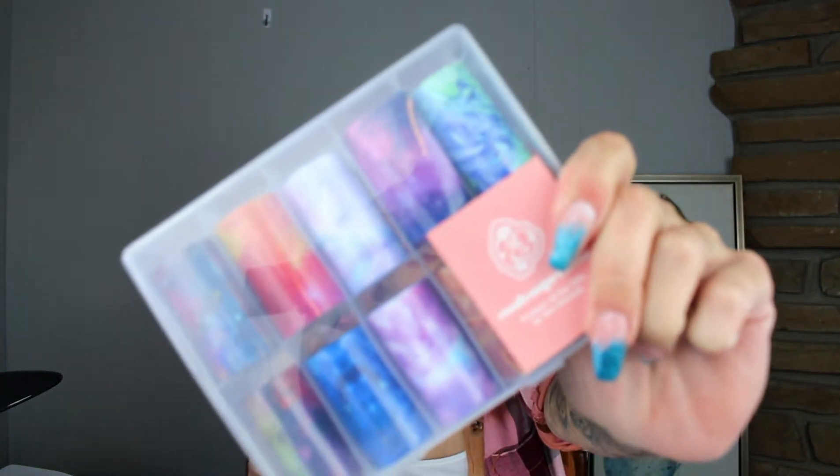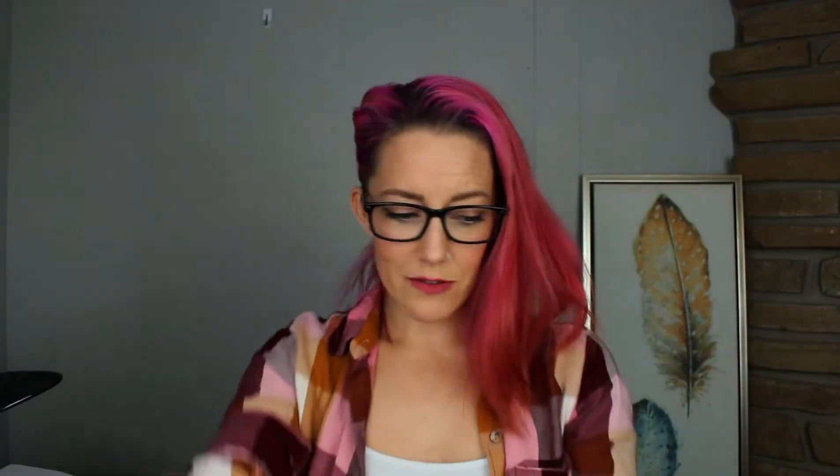My friend Jean sent me the coolest little care package — it was from e-nailcouture.com, which is a really fancy, bougie nail supply you can buy from Canada. She sent me these amazing foils and some foil glue, and she also sent some glitters, which are not going to be featured tonight, but they're gorgeous.